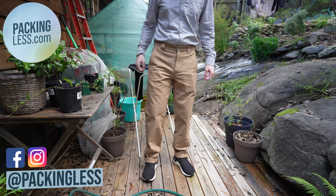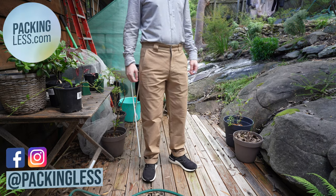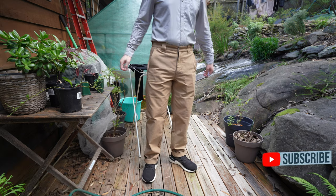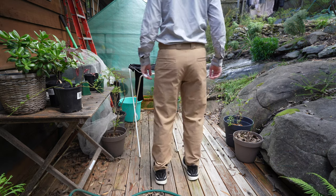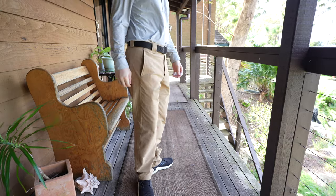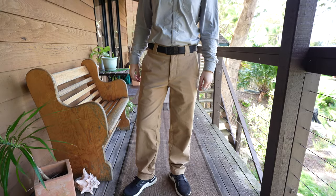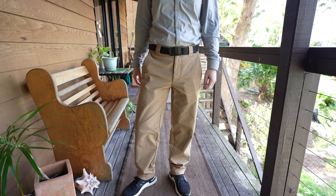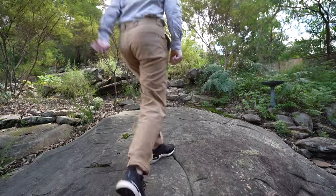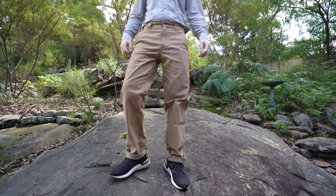Hello travelers, today we're taking a look at the Bomb Works from Outlier. These are made from the same great Bomb Twill fabric as the Bomb Dungarees, which I previously reviewed. However, unlike those dungarees, these are less slim and more of a boxy cut pant that Outlier call a relaxed fit work pant. The color I'm wearing here is the Raw Khaki and the size is 31.